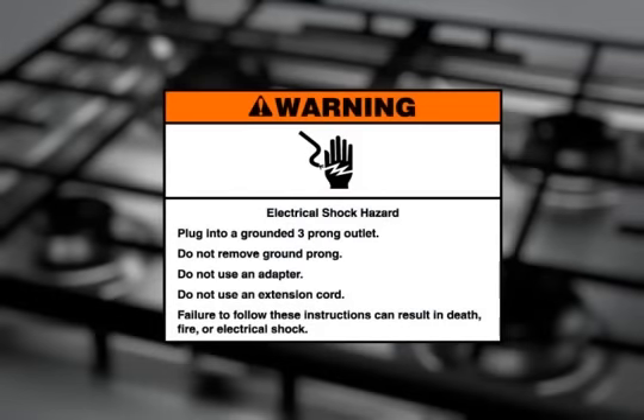Electrical Shock Hazard: Plug into a grounded three-prong outlet. Do not remove the ground plug. Do not use an adapter. Do not use an extension cord. Failure to follow these instructions can result in death, fire, or electrical shock.